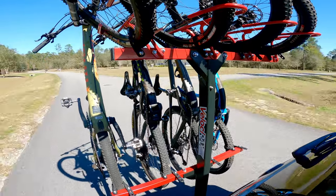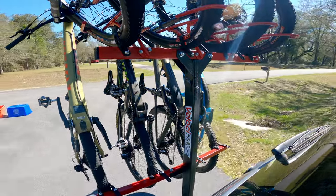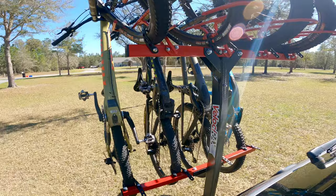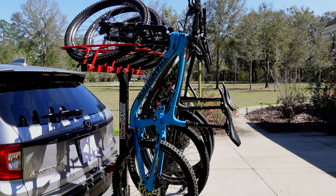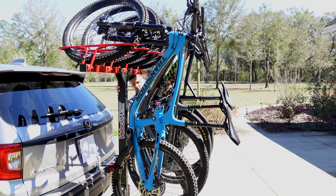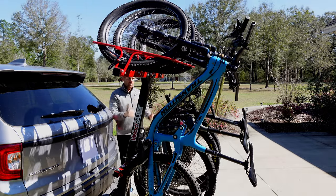Turning into the driveway and hitting a divot — a little pothole — the cross-country bike did make contact with the bike next to it. This is rougher than anybody should ever encounter on a road, but I wanted to test it out. It did hit the top tube. When you need to unload the bikes, you release the lever — sometimes it helps to push back on the rack slightly — and the bikes drop down really slowly because the dampers allow the rack not to fall back too quickly.